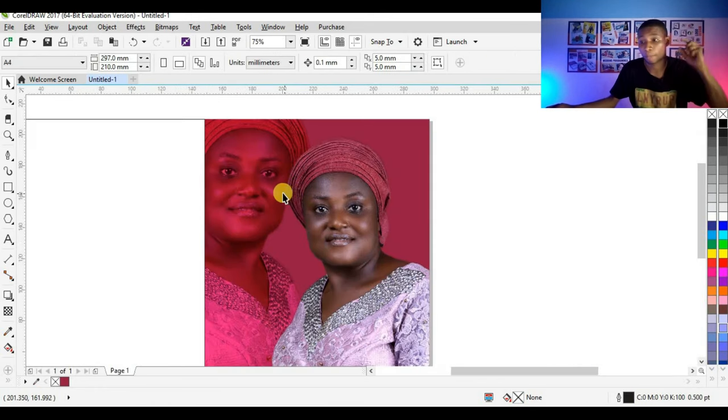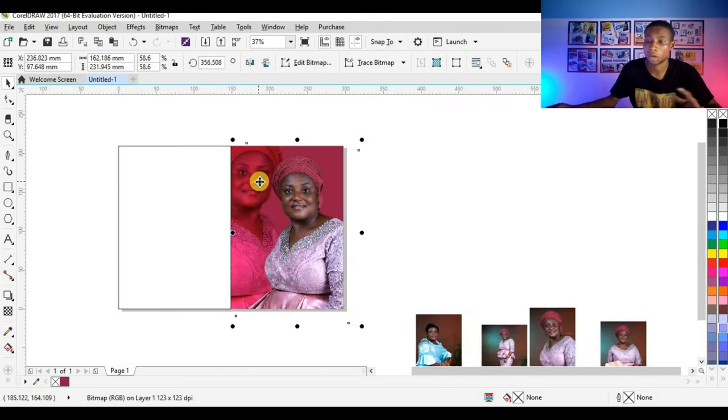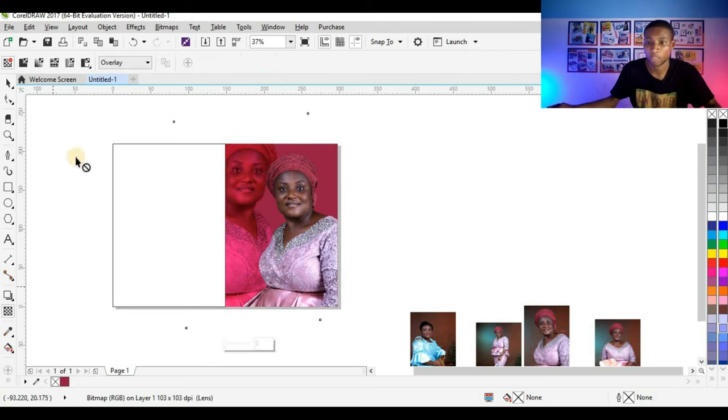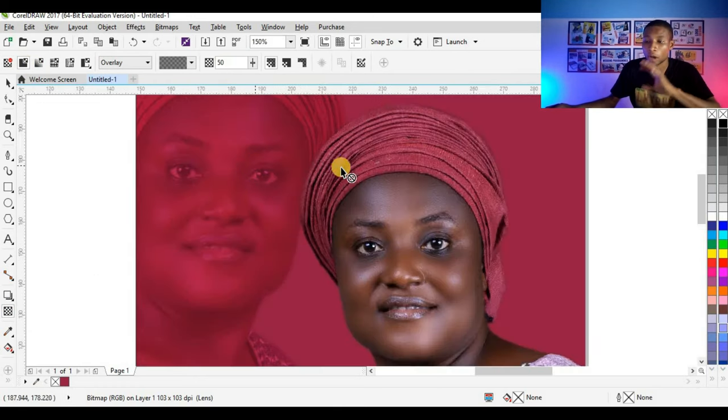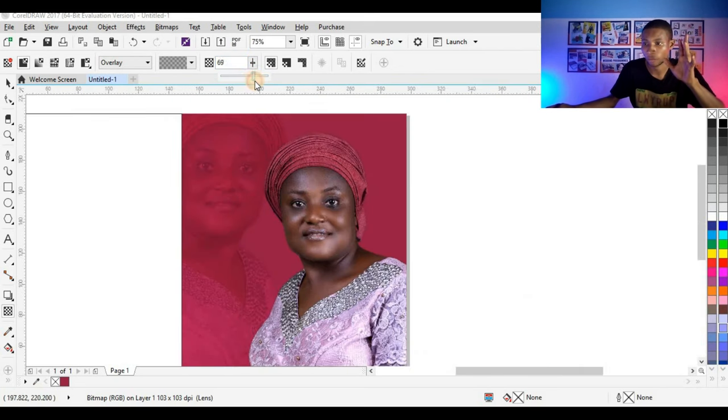After closing the power clip, you can see the picture has appeared — it automatically picks the color on the background. I'm going to edit the picture because it looks too sharp and heavy. I'll select the picture by pressing Alt, then click on the Transparency tool and click on Uniform Transparency. The picture has been lightened and blends with the background. You can adjust the transparency level — you don't want the picture to be too visible.